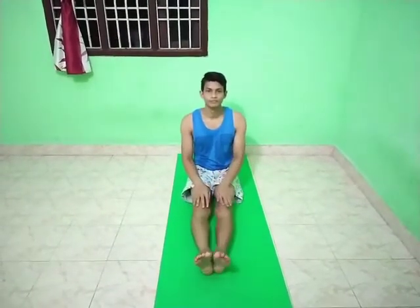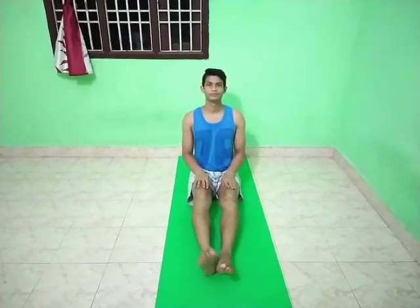Sit on the floor with the legs together and extend them straight out in front. Exhale and bend the knees, drawing the feet towards the torso. Place the soles of the feet together. Clasp the hands over the feet, interlocking the fingers, pulling the feet closer and place the heels against the perineum. The outer edge and small toe of each foot should touch the floor.